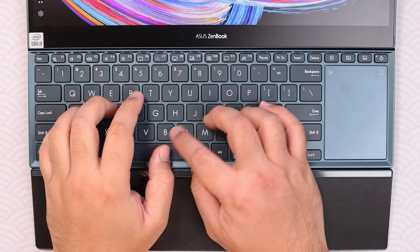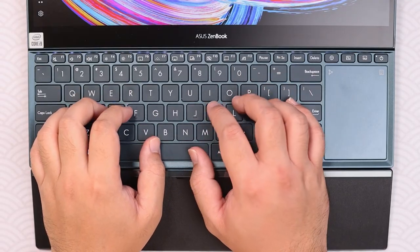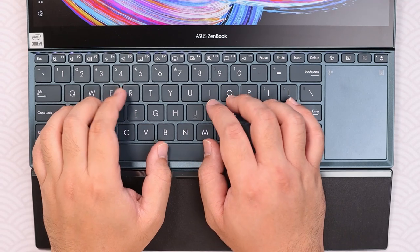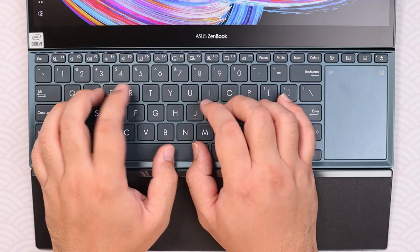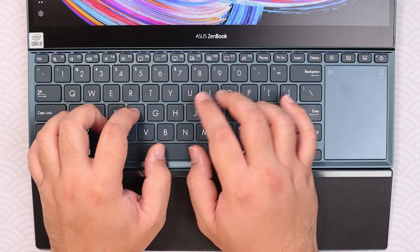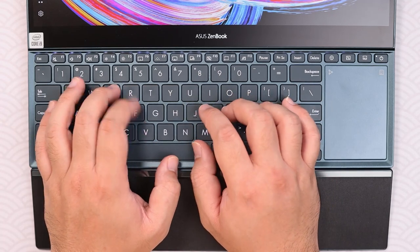I highly suggest using a mouse with the ZenBook Pro Duo, but make sure it's Bluetooth since I/O ports are kind of limited. The keyboard does feel good to type on — you have key travel of about 1.5 millimeters. There's no traditional wrist rest on this laptop, but ASUS does throw in an accessory out of the box to make things a bit more comfortable.